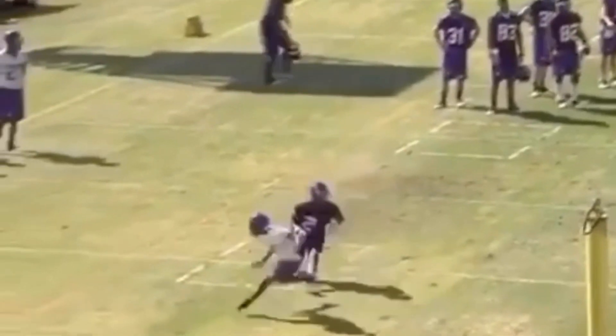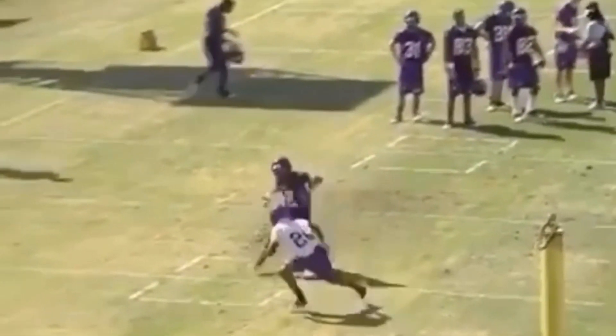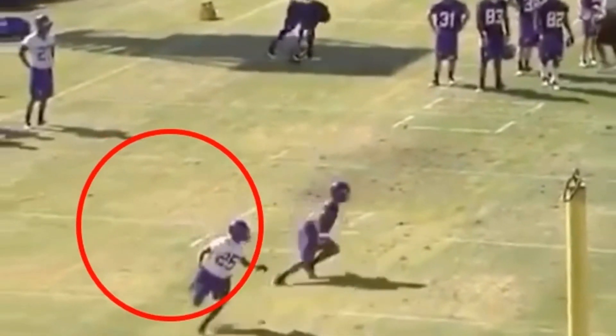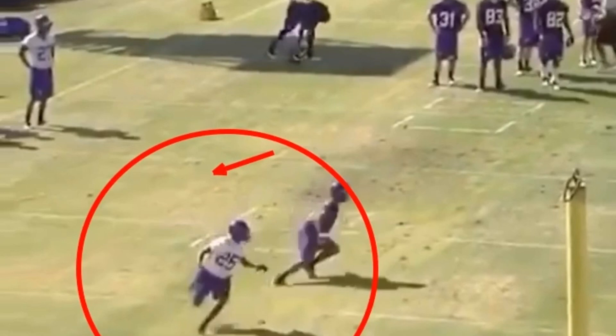So now when he breaks this thing off and he gets to the inside here, how he snaps down is he snaps one, two, three, four out of this break. You see this DB has no idea where he's at because of that violent post break.